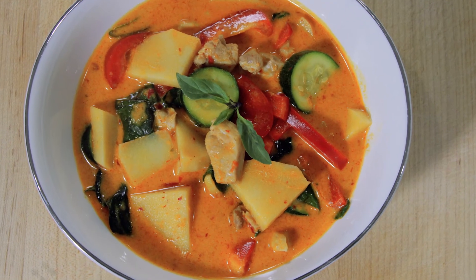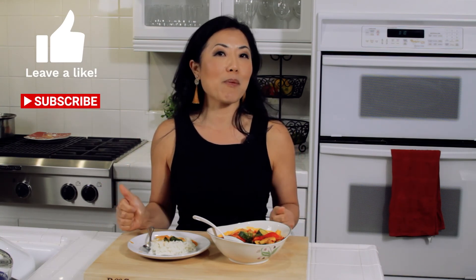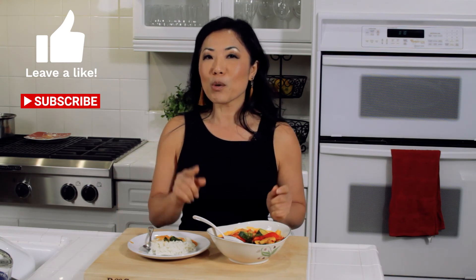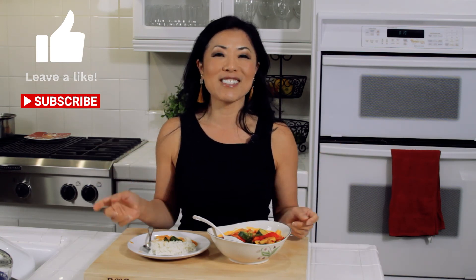Give the recipe a try — it's really easy to make, and once you've gotten the red paste down, you can use that as a base for a lot of Thai dishes. If you enjoyed the video, don't forget to like, share, and leave a comment because I love hearing from you. Please subscribe and press that notification bell so you'll be notified when I upload my next video. Thank you so much for watching. Bye.